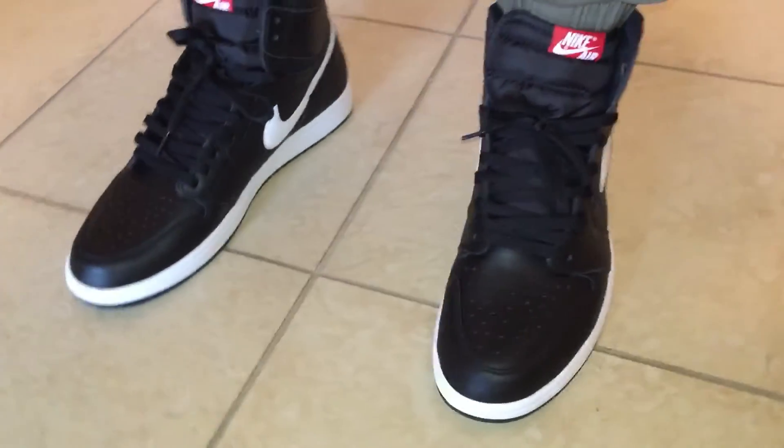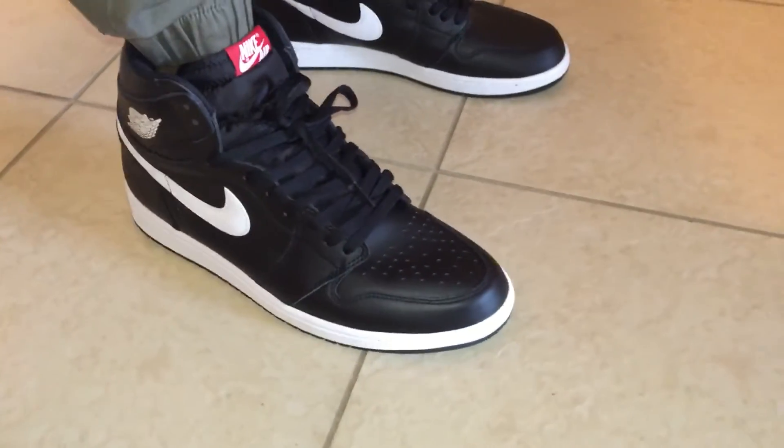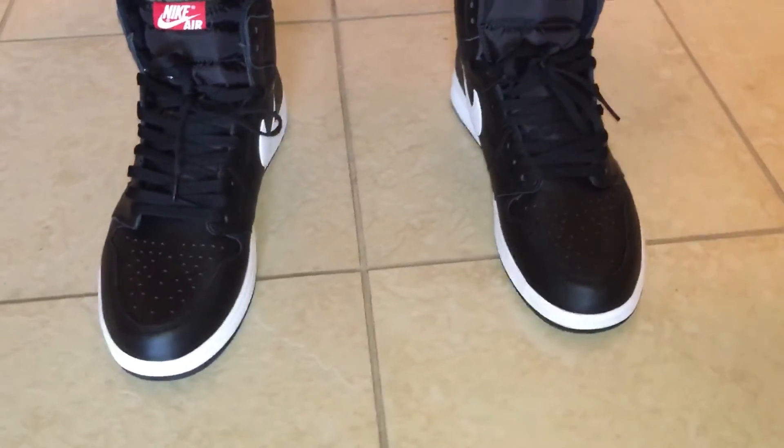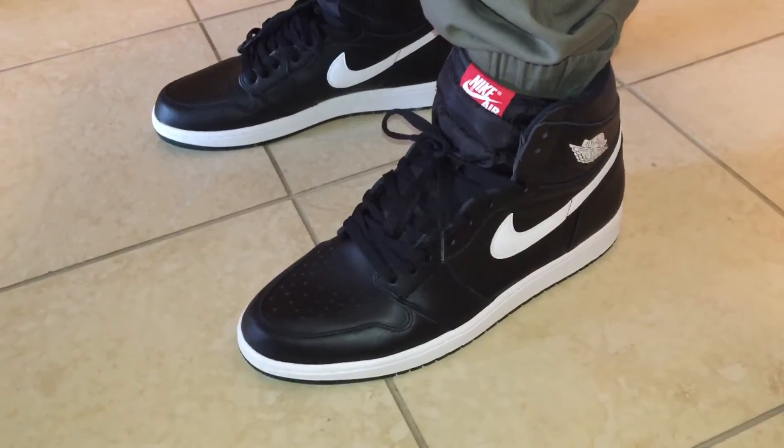You can find these on sale pretty much everywhere for less than a hundred dollars. Just wanted to show you these real quick — like, comment, subscribe. I'll catch you on the next video, peace.